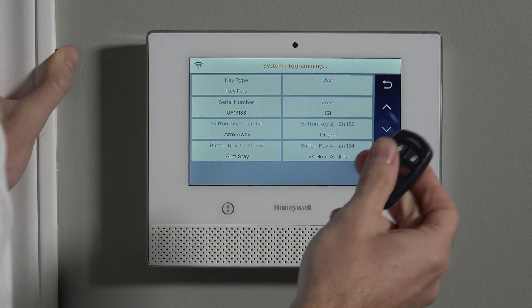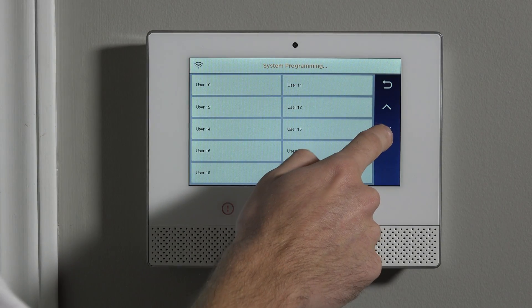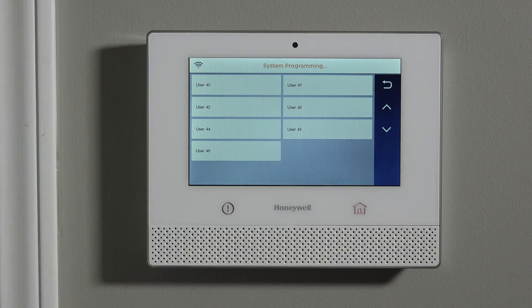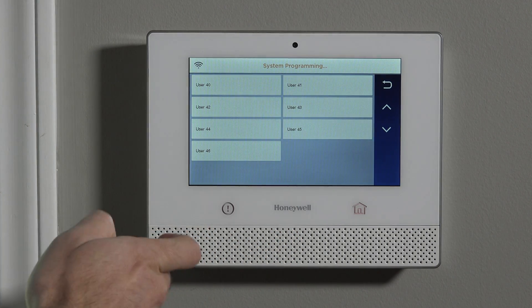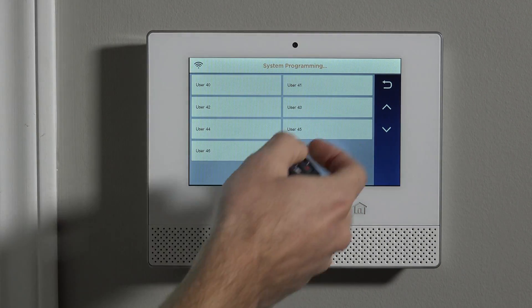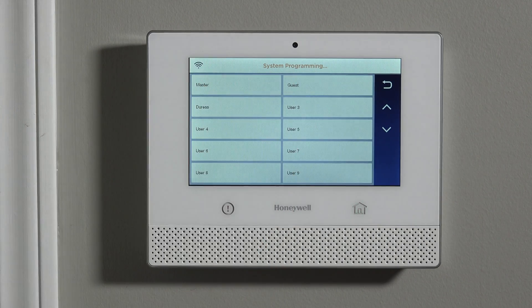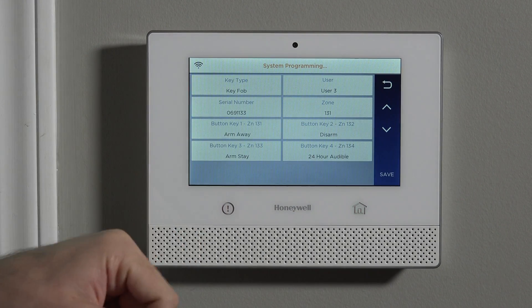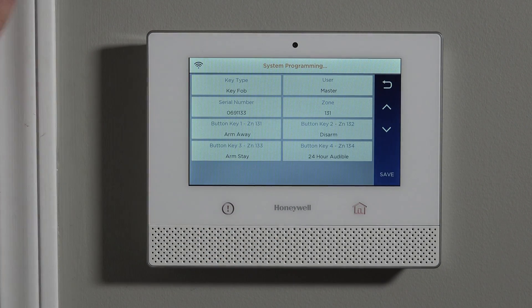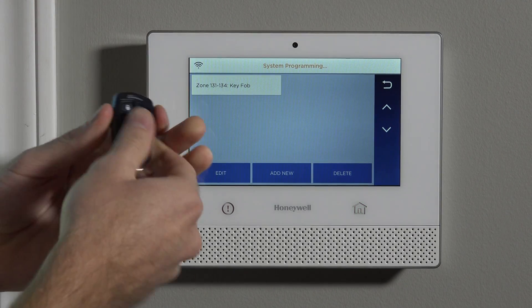Before we save our parameters, the last thing we need to do is associate this key fob with a user. If we tap into Users, we can see all available user slots — the panel supports up to 46, although technically there's also a guest and a duress code user you can't pair a fob to. We select a user and save it, and now we can see the fob is enrolled with zones 131 through 134.